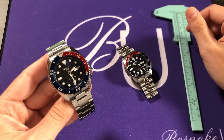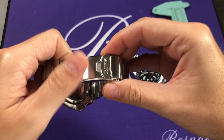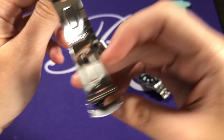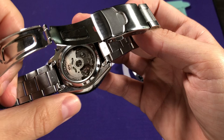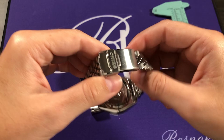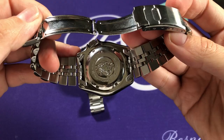One more element regarding the case difference: the new generation has a see-through caseback where you can admire the updated 4R36 movement, which has been finished — there's brushing on the top of the bridges and on the rotor. That costs Seiko money and time, but it's well worth it since they're now exhibiting the movement. Unfortunately, the SKX didn't have that feature.